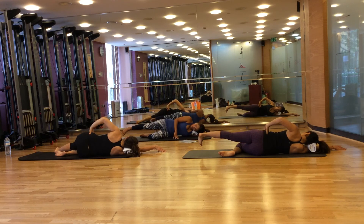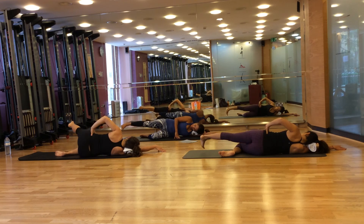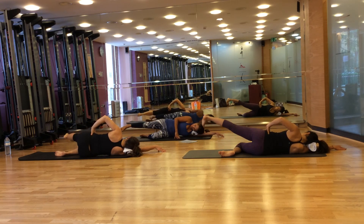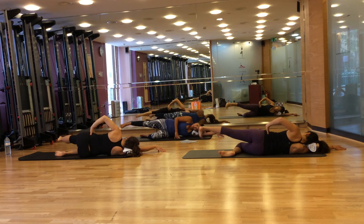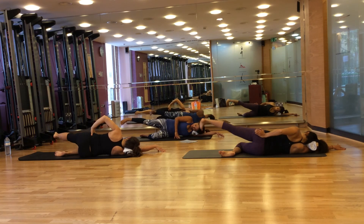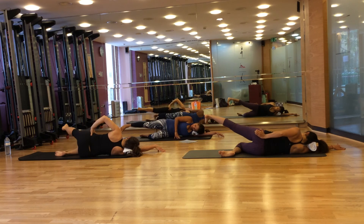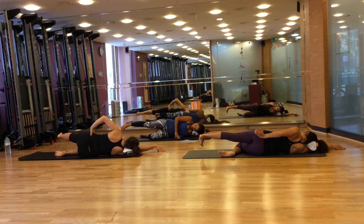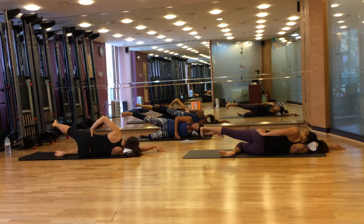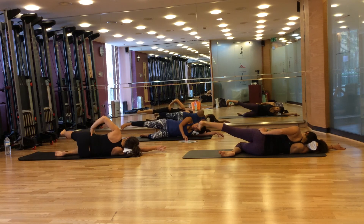Now ready for circles — the last circles for the day. Breathe in to prepare, breathe out, circle your leg and breathe in to turn. Continue for eight small circles in one direction. Now we're going to do the reverse — circle your leg away from the body and bring up. Continue for eight repetitions in the reverse direction.